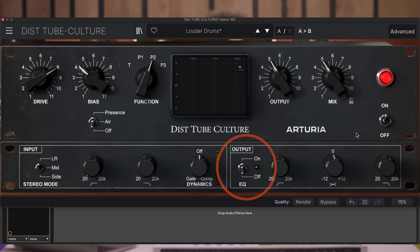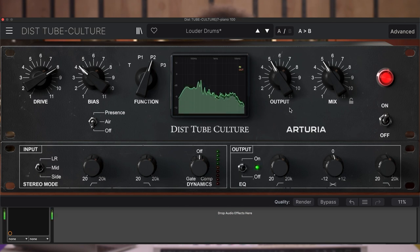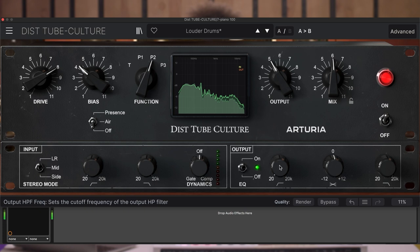The high-pass and low-pass modules set the cutoff frequency of the output, while the tilt slope sets the level of the tilt EQ centered at 630Hz. Let's now play it out on this drum set. We'll try different positions of each of the knobs to hear how it can shape the final sound.